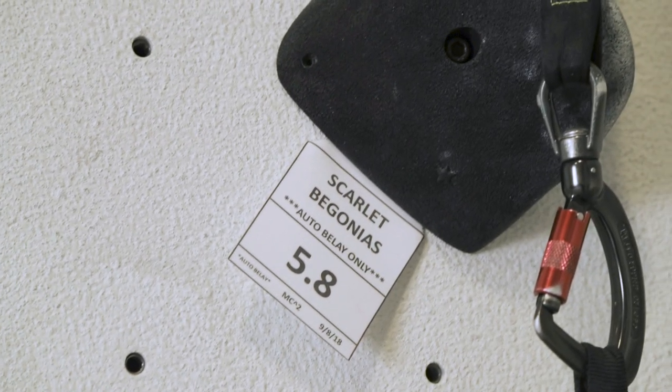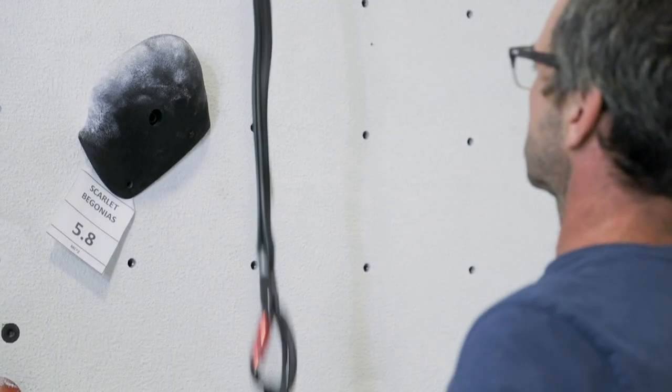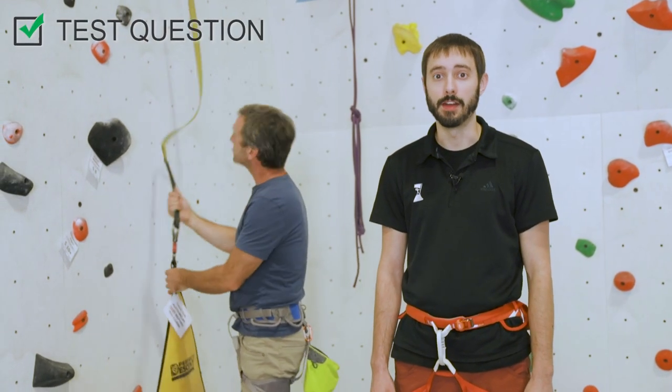Next, find an auto belay route you would like to climb. First, test the line to make sure it is working properly by pulling down on the webbing and releasing it. If the webbing does not retract, notify a staff member immediately and do not climb on that auto belay.